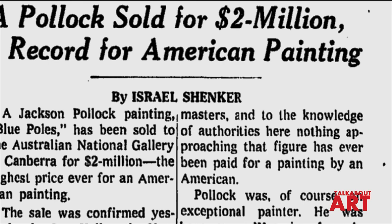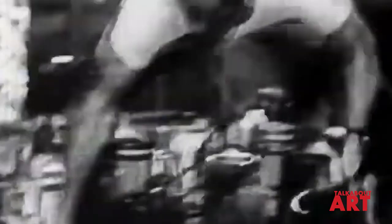A modern artist, it seems to me, is working and expressing an inner world — expressing the energy, the motion, and other inner forces. A modern artist is working with space and time and expressing his feelings rather than illustrating.